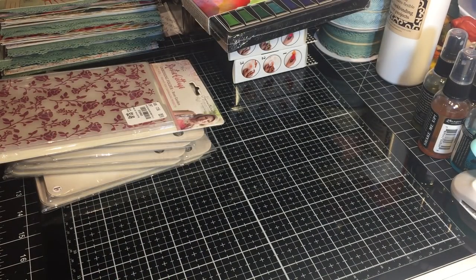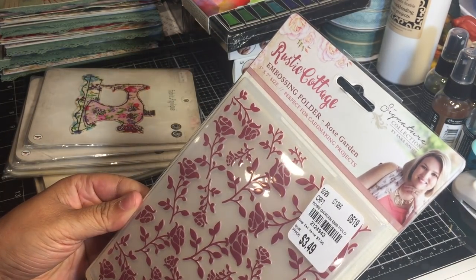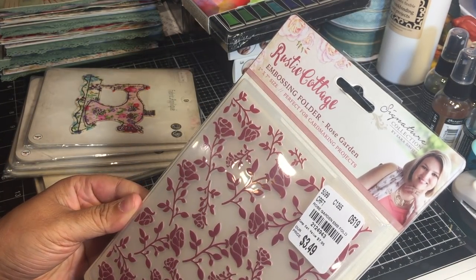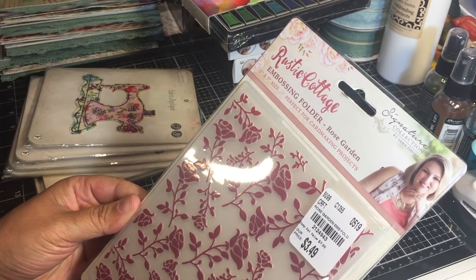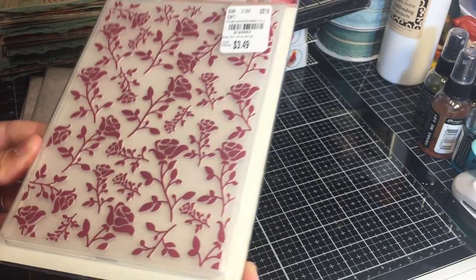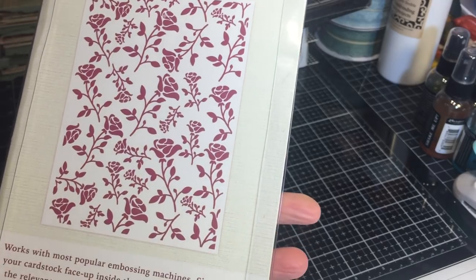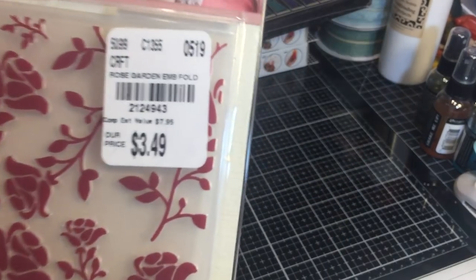Here's another embossing folder - this one is the Rustic Cottage embossing folder, also five by seven, called Rose Garden. Isn't it pretty? Super pretty - look at that, it's gorgeous!